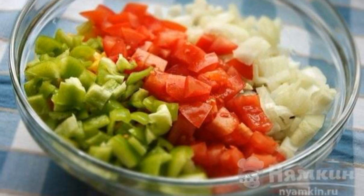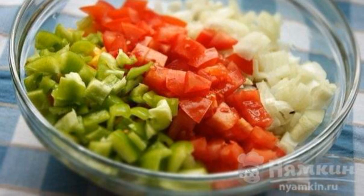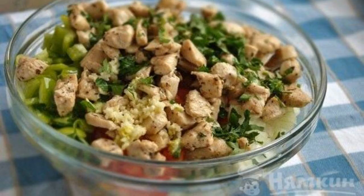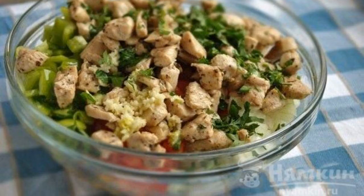Cut the onion into cubes. Cut the peppers and tomatoes and add them to the salad bowl. Add the chicken, chopped garlic and parsley to the salad bowl.